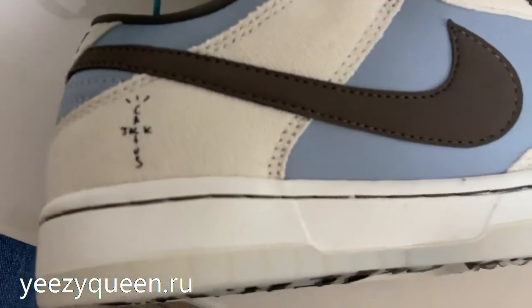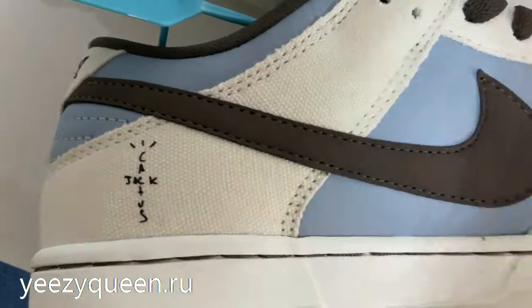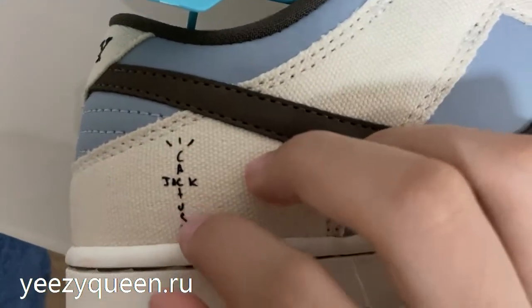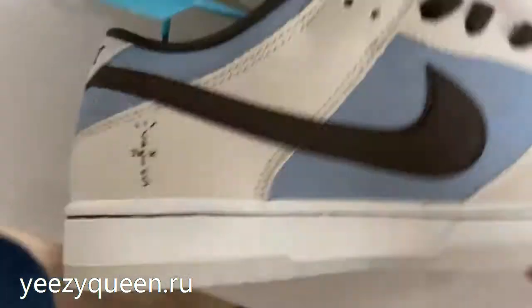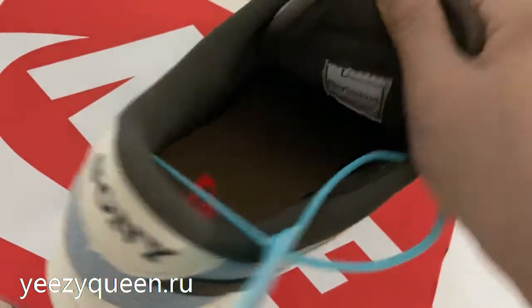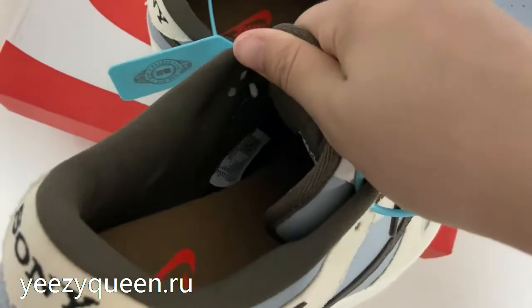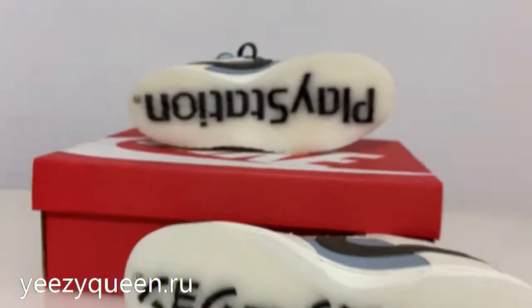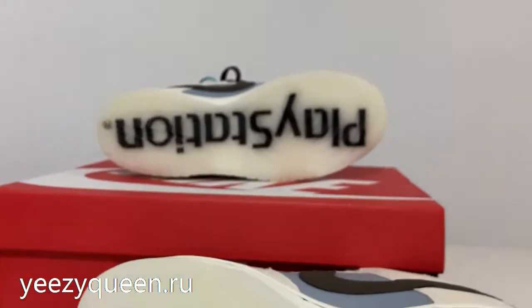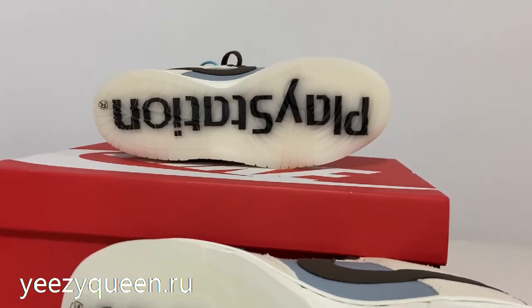Reversing the shoes, we can find the anchor pattern on the back and the Travis Scott text. Looking at the outside, the left shoe has the PlayStation logo, along with the white gum rubber sole.